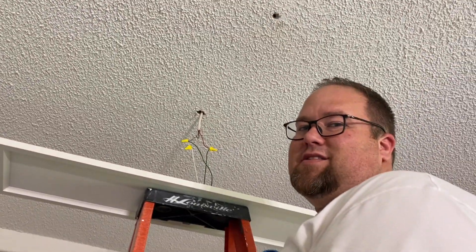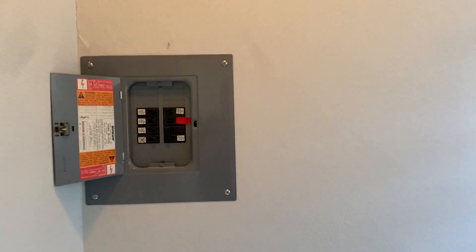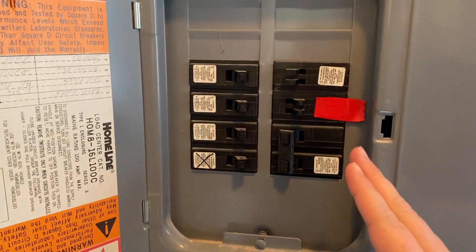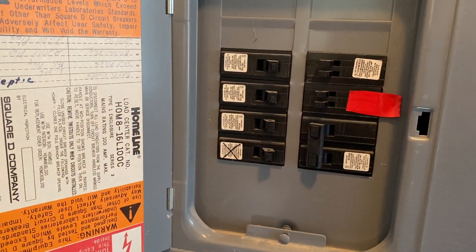We'll see if it works. If it smokes, I have a fire extinguisher on standby. I'm supposed to go in the bathroom because that's where the breaker is. You ready? Okay, it's on. Oh yeah, it's on!